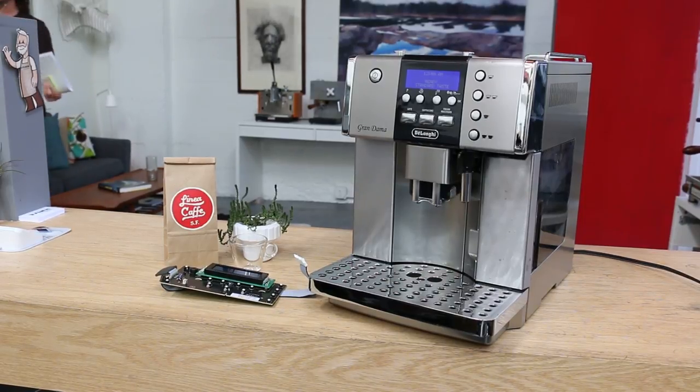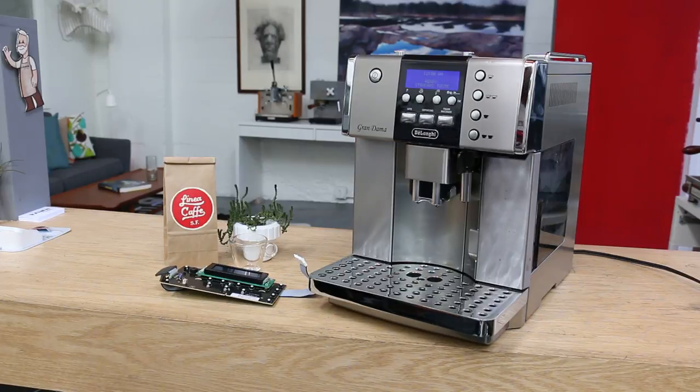Hello and welcome back to Thin and Coffee Espresso Machines. Today we had a chance to fix the repair on this Delonghi Grandama.